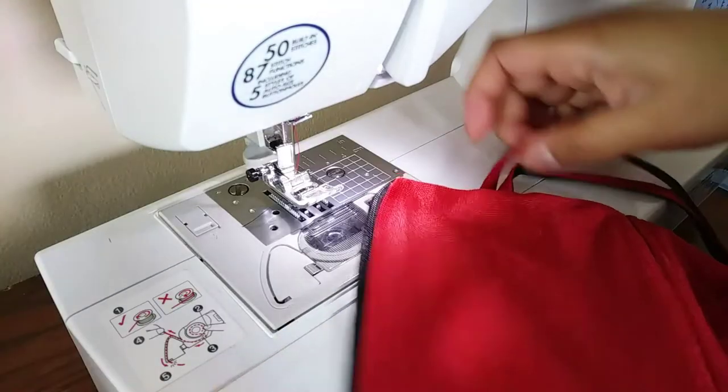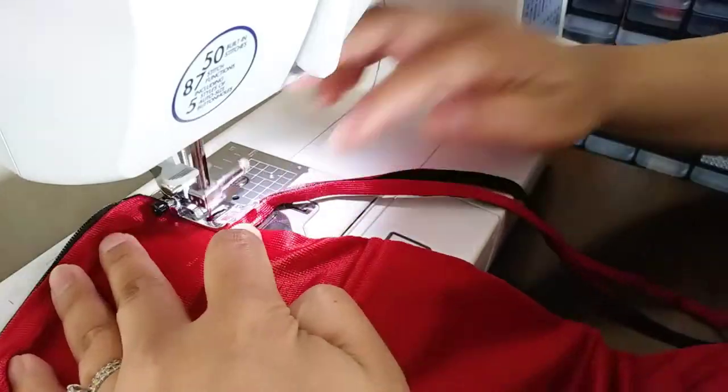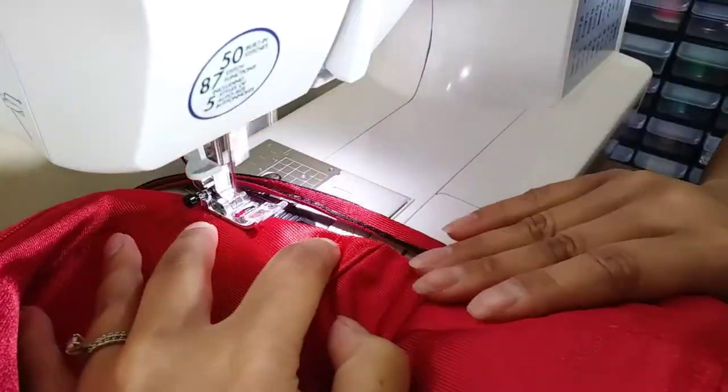So I have red in my upper thread and black in the bottom, and I'm going to do a top stitching here. Normally we just do one side but in this case I'll do both.